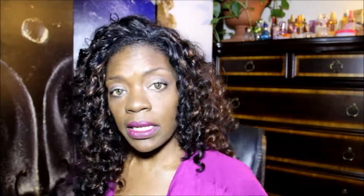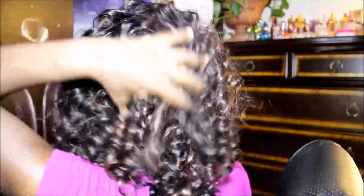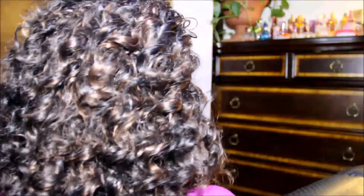Let me turn around so you can get a look. She's really full, really soft, really curly — it's a beautiful unit. I brushed her out and of course she gets bigger when you brush her. If you want her to shrink, just get a water bottle and spray her down and she'll get smaller. But if you want her to get big, definitely brush or comb her.